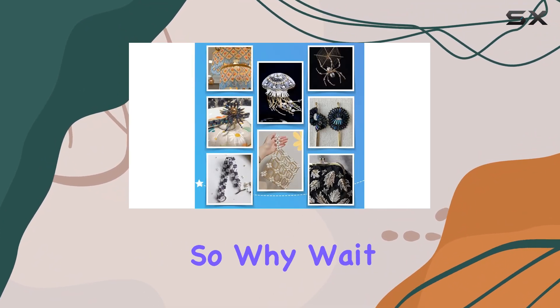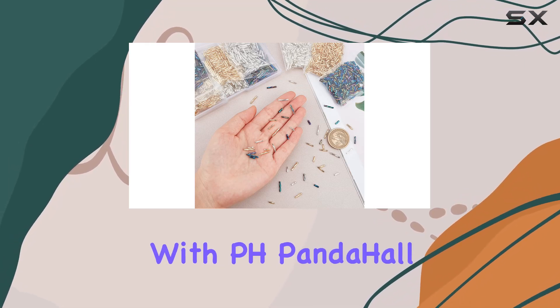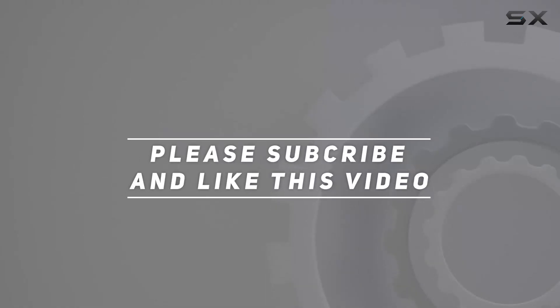These glass bugle beads are sure to add visual beauty to your projects. So why wait? Dive into the world of DIY jewelry making with PH PandaHall glass bugle beads and let your creativity shine. Check out the video description for the updated price, and thank you for watching.